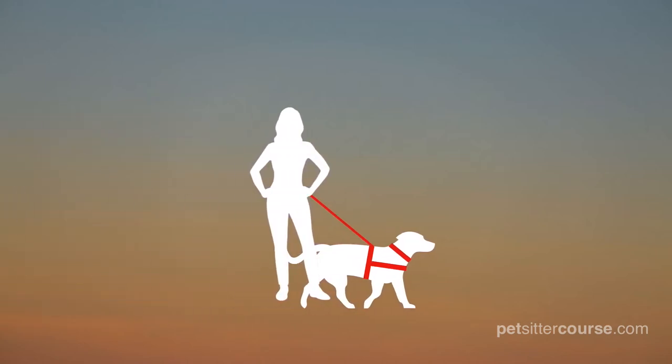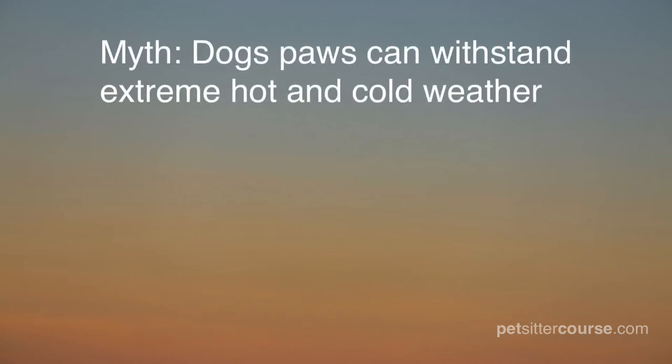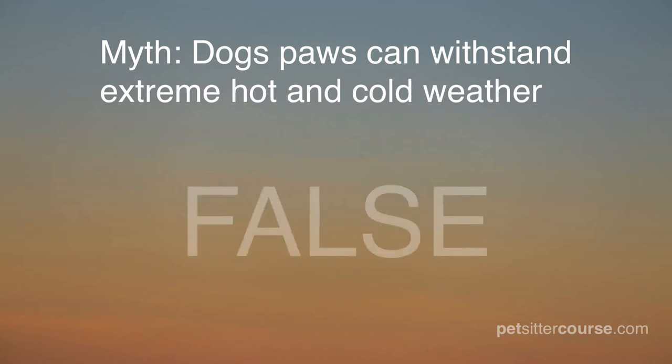A dog's paws can blister, peel, and be severely damaged by walking on a surface that's too hot. Remain vigilant and ensure you are not putting a dog in danger by walking on a surface that's too hot. Some people think a dog's paws can withstand extreme weather, but that is simply not the case.